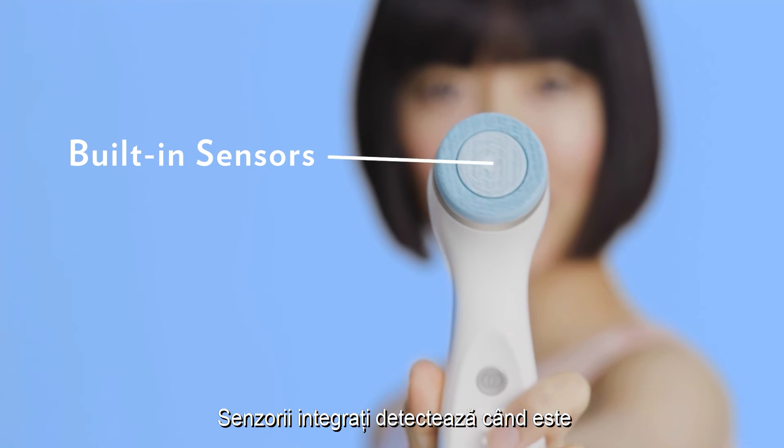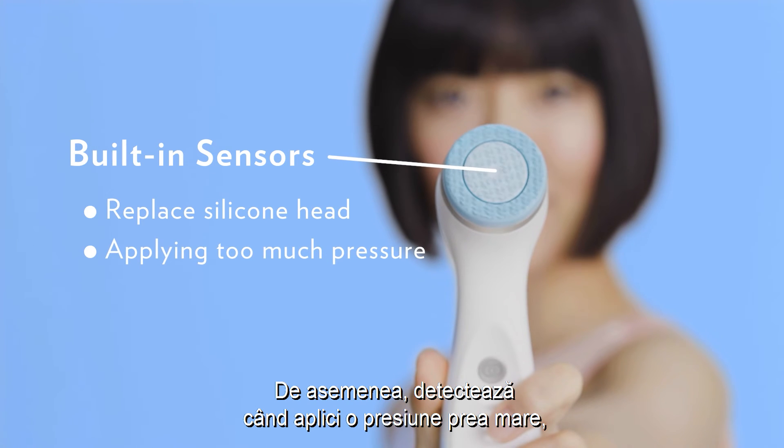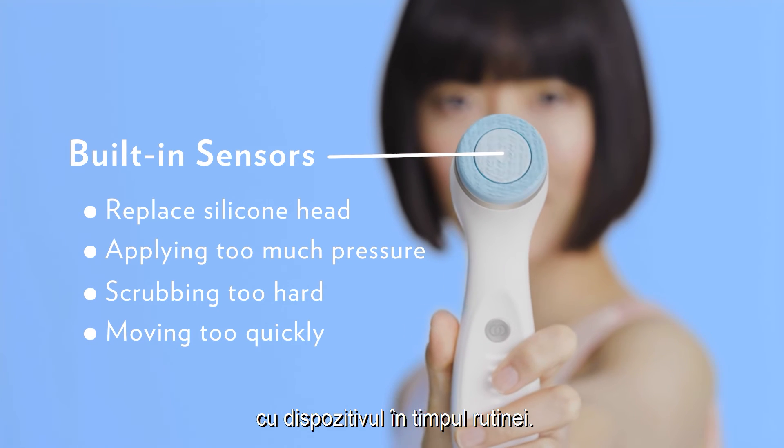Built-in sensors actually detect when it's time to replace your device's silicone head. They also sense when you're applying too much pressure, if you're scrubbing too hard, or if you're moving the device too quickly during your routine.